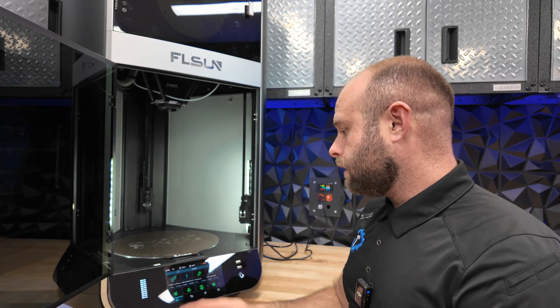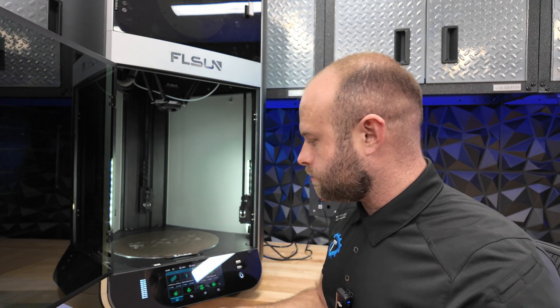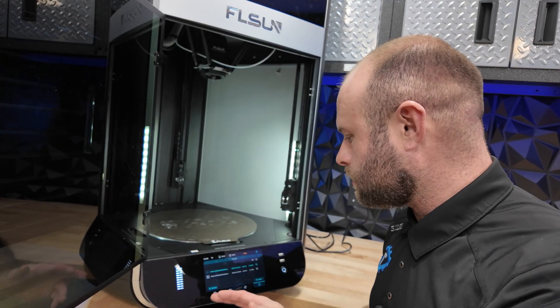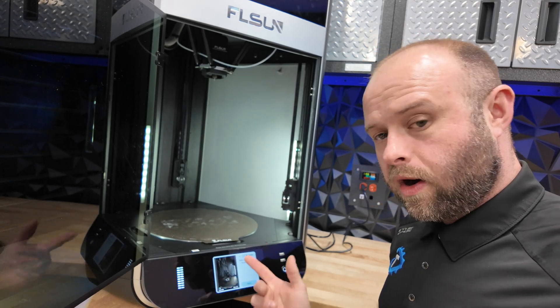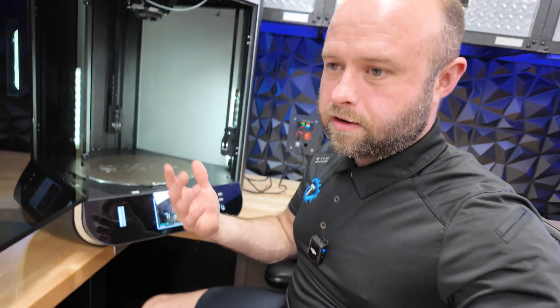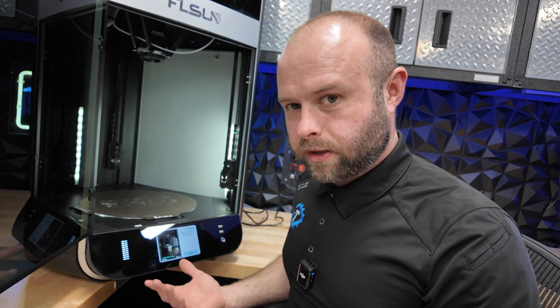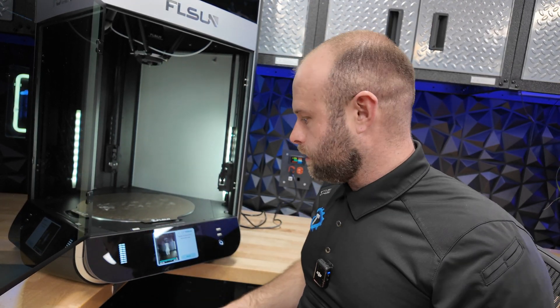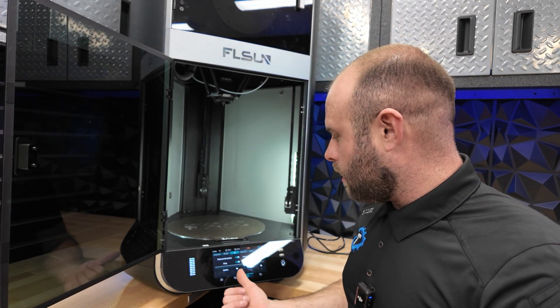I did notice the noise level is significantly lower than the T1 Pro, especially with the door closed. It's also got air filtration and cooling inside. With PLA you can keep the door closed — on the T1 Pro it recommends leaving the door open for PLA. I like the touchscreen here, it's a much larger upgrade from the T1 Pro, great for big fat fingers. Another cool thing: if you're recording time-lapses you can actually watch the time-lapse playback right on the machine, which is handy for previewing which file is which.